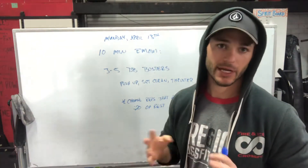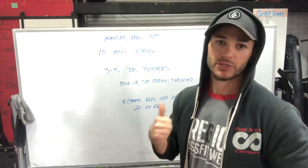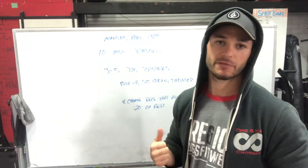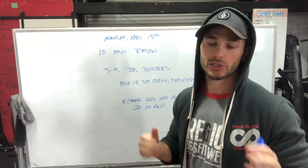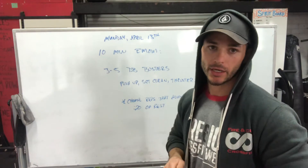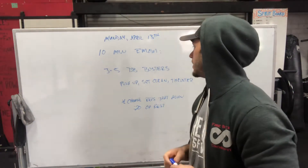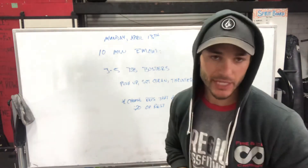The goal is to choose a rep range where you have at least 20 seconds of rest — if you don't have at least 20 seconds of rest, you're not going to last the 10 minutes. Position is crucial here. Like I always say: focus on moving well, not fast. Slow is smooth, smooth is fast. Position is always number one.